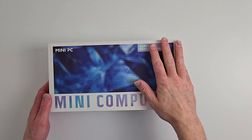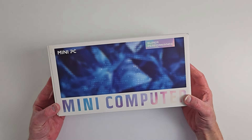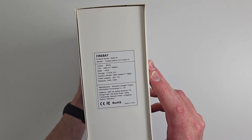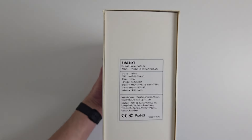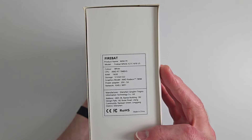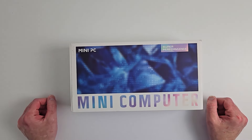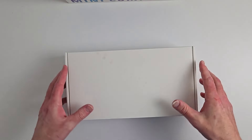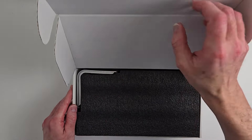Here we have the unboxing of the Firebat mini PC. Looks can be deceiving because from the outside of this box it doesn't give you much — no specs, no labeling, minus a model number. Actually, there are some specs right here, but if you blink you will miss them. The model number is here in white.